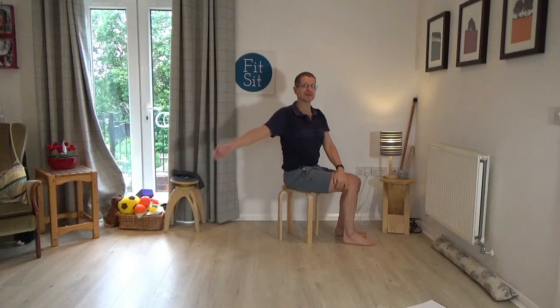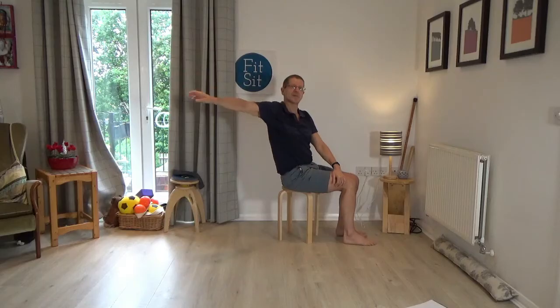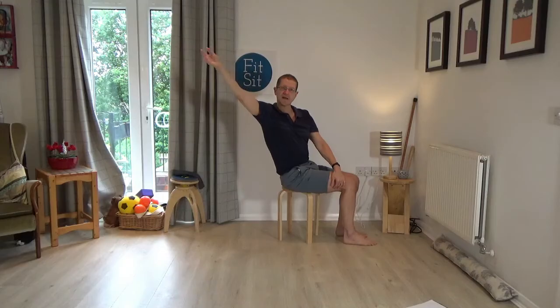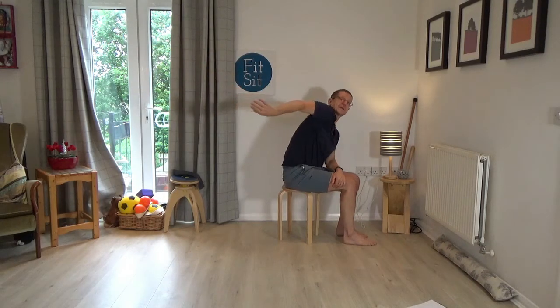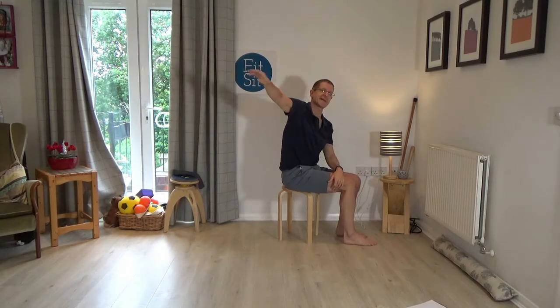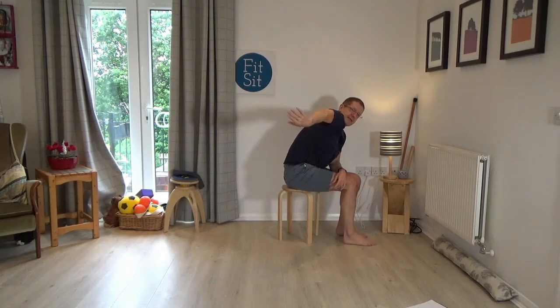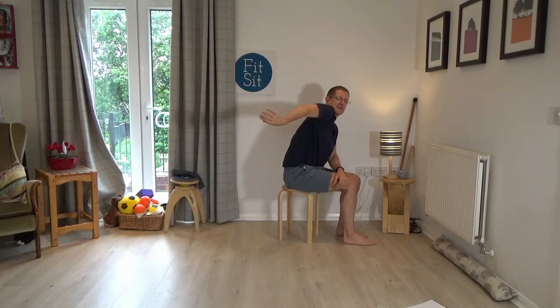Please bring the left arm behind you — again, wherever is comfortable in terms of height for you. Then begin to reach the left arm away and towards you, turning the arm around its axis, looking towards it all the time. In particular, when you shorten the arm towards you, can you feel how the shoulder rolls forward? The chin can almost rest on the shoulder.